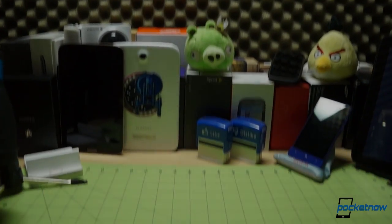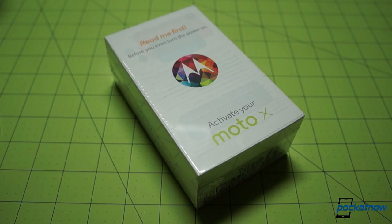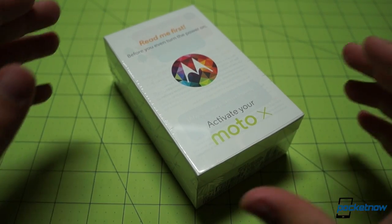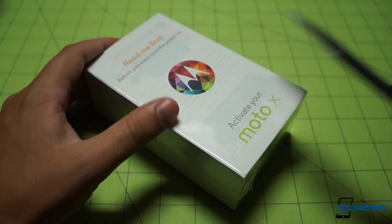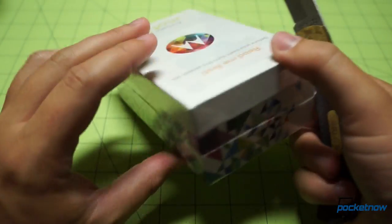We've got a pretty good feel of what it's like to unbox the Moto X in general from our standard unboxing and the full review and all the rest of our Moto X coverage. But as a reminder, this is the device — I'm just going to slice it open as I speak here.